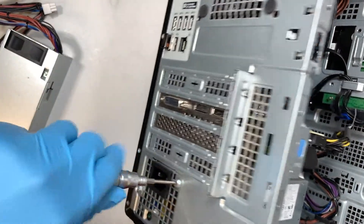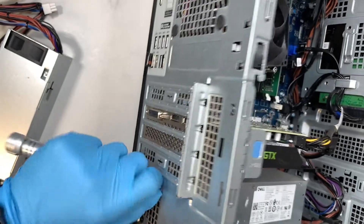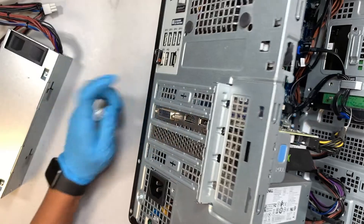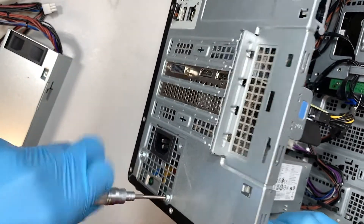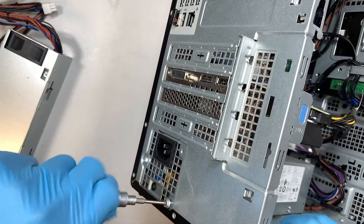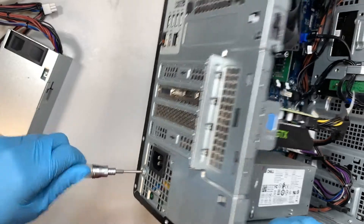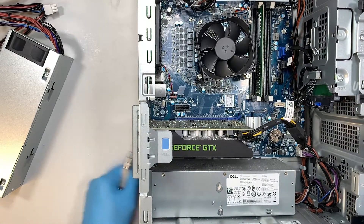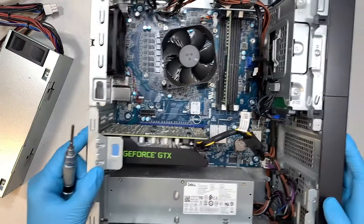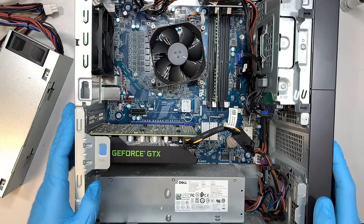Get a Phillips screwdriver — there are three screws at the very bottom of the power supply. Once you have removed all three screws, I'm going to start removing the cables.